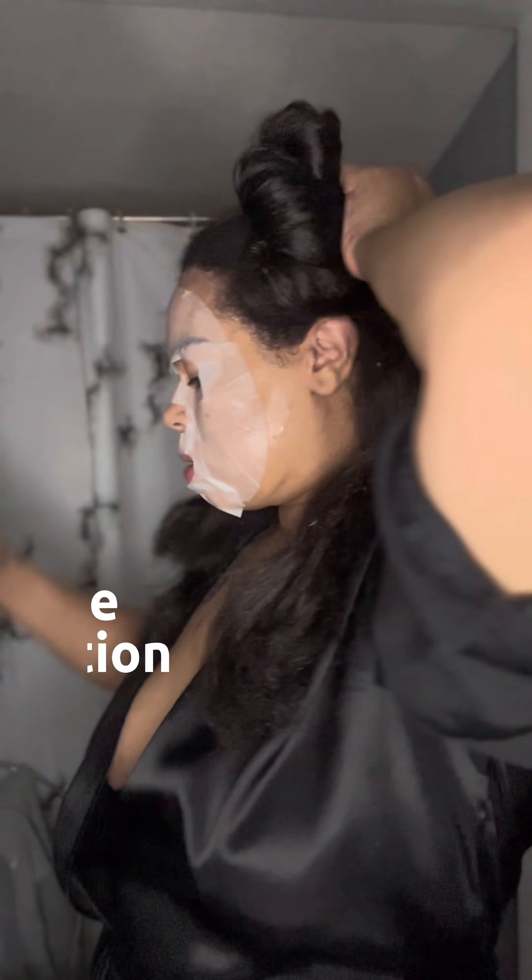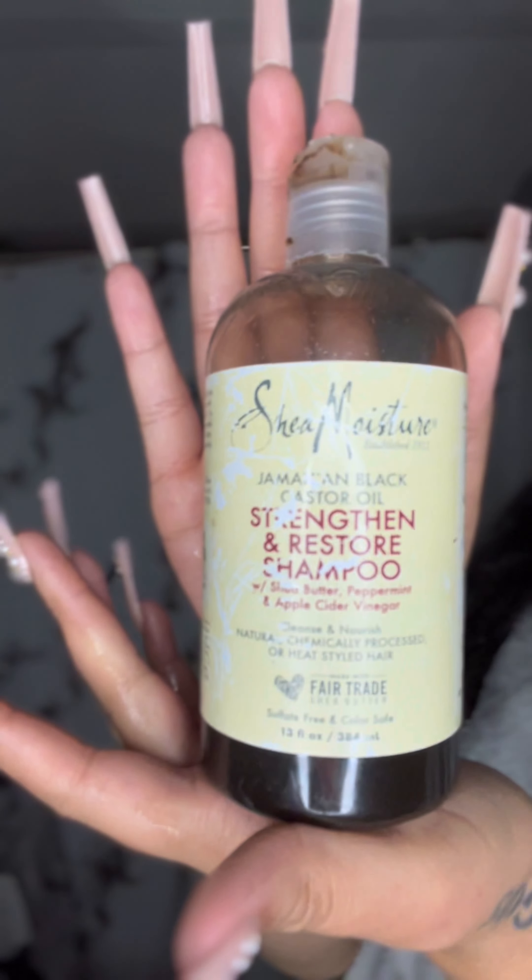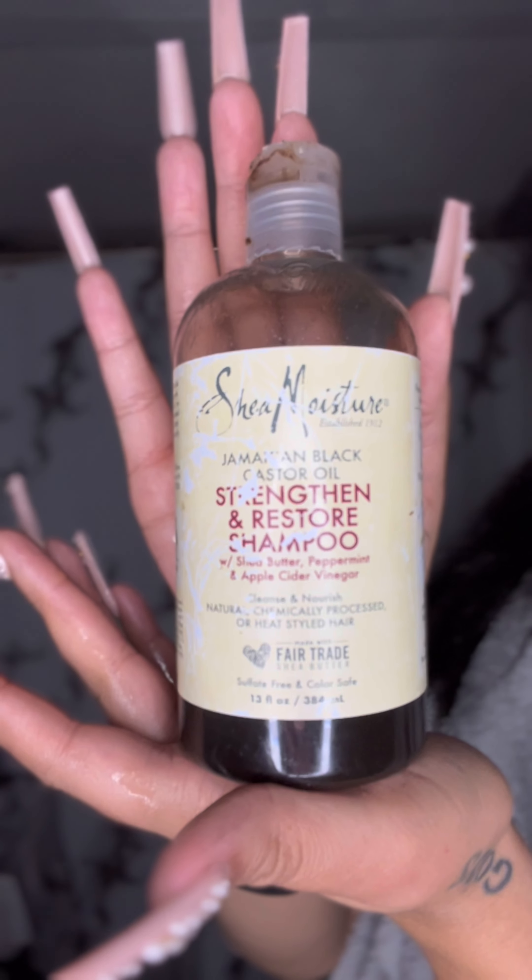I know it looks good, ladies, and I know we want our hair to be neat, but it doesn't have to be so much tension on your edges. It's okay for your styles to get a little older. Here I'm just finishing the sectioning of my hair so we can go ahead and get started on the shampoo process.